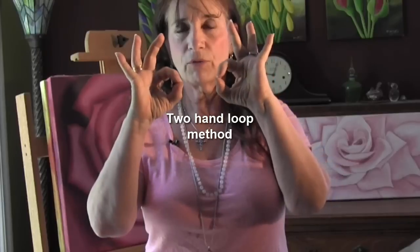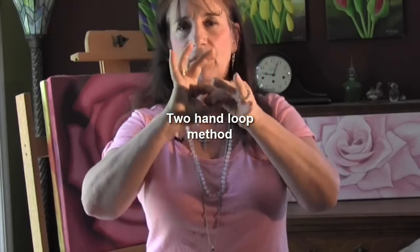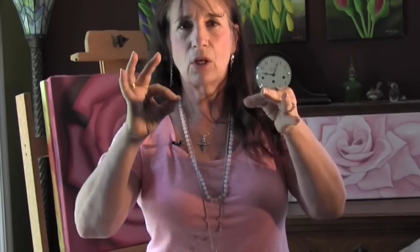The way I muscle test — there are a lot of different ways — but it's very inconvenient to always use your arm out. There are a lot of finger tests you'll find if you go on the internet. Some of these include putting your fingers into loops and then pulling. This is a yes, and this is a no.